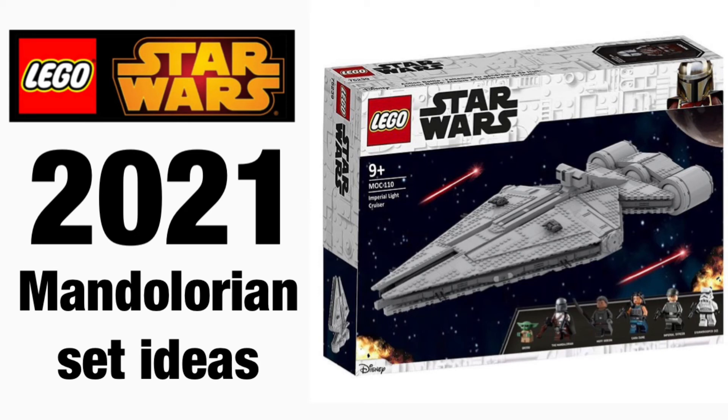If you guys did enjoy this video, I would greatly appreciate it if you could leave a like and subscribe. And if you're new to the channel, go check out some of my other videos — I've got great LEGO Star Wars content. But yeah, that's it. See you next time.